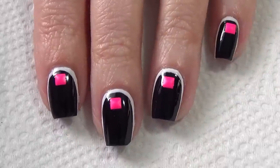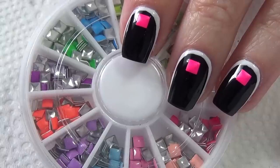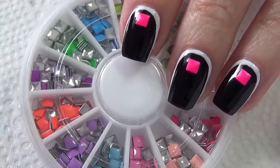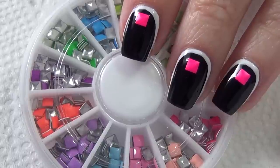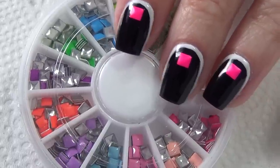Depending on how rough you are on your nails, you may want to apply another top coat over the nail stud. Here's the kit I got my nail studs from — I'll include a link below where you can purchase your own, along with a discount code.